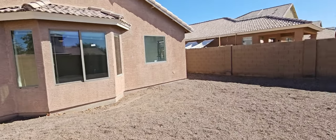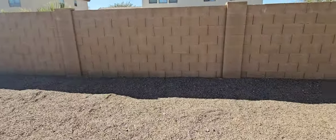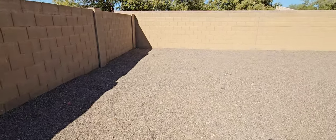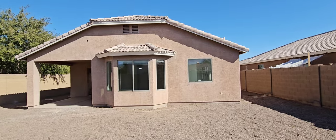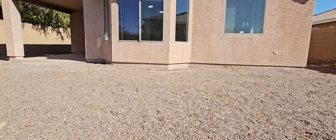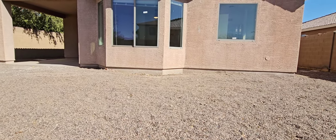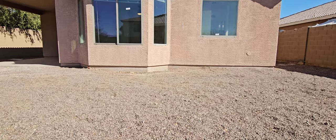The backyard itself is pretty boring. I can tell why they have the irrigation system off — there's just nothing back here. Completely blank slate for you to do whatever you want. But we do have some depressions right there next to the foundation. We've got to get those filled in with dirt, not just rock, to make sure that water doesn't pond up right next to your foundation.